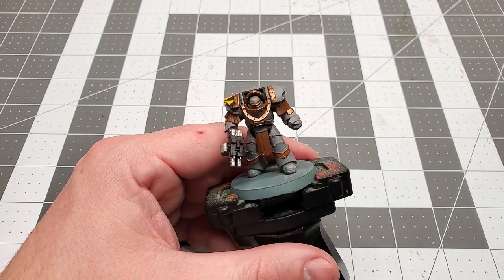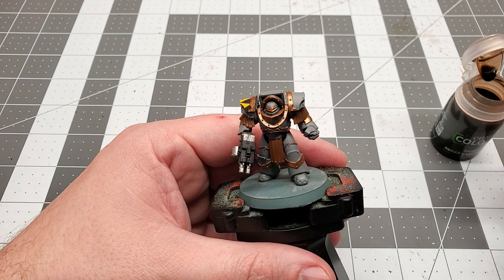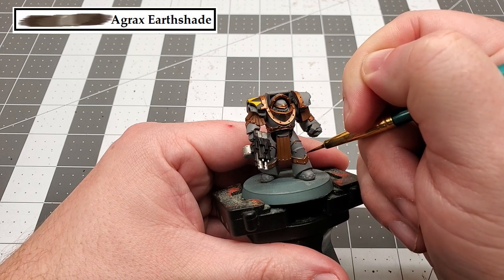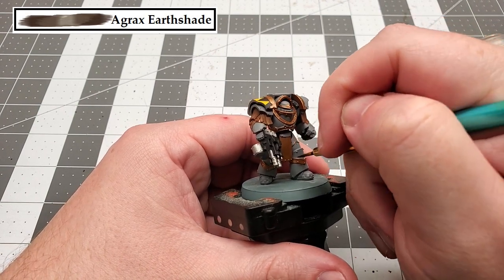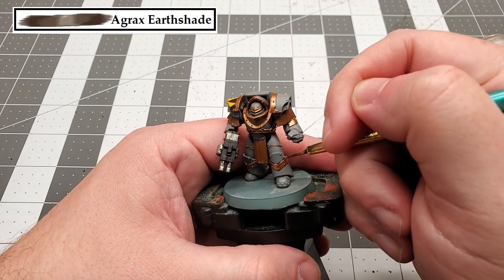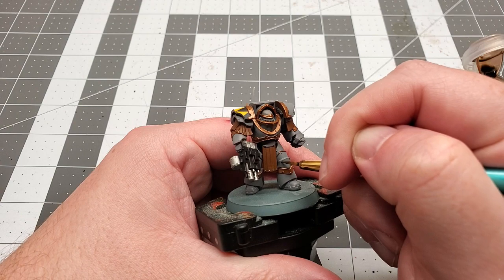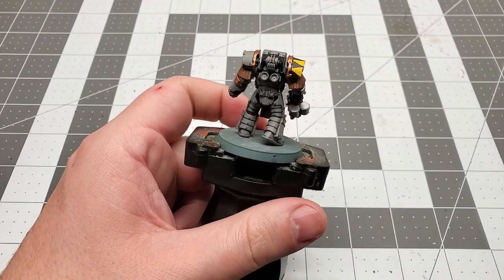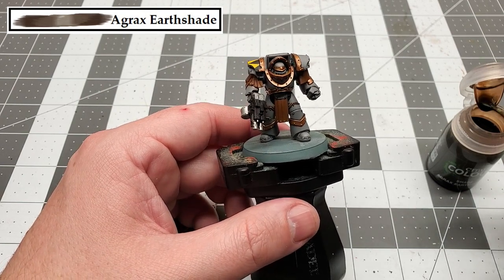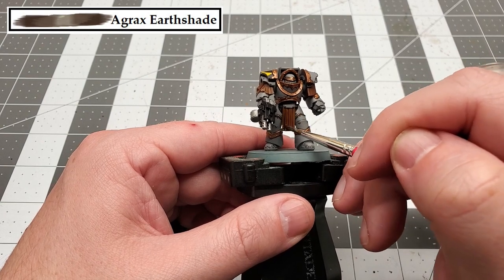This model is coming along nicely and it's actually almost finished — you could probably stop here if you wanted to, but we're going to keep going. The next step is shading. We're going to do two different types of shading: recess shading and an all-over wash. For the recess shading, you load up your wash, use a fine tip brush, and gently paint it into the recesses of the model. Then for the all-over shading, we shade the leather straps, the bolt gun and bolt gun casing, and all of the Balthazar Gold.